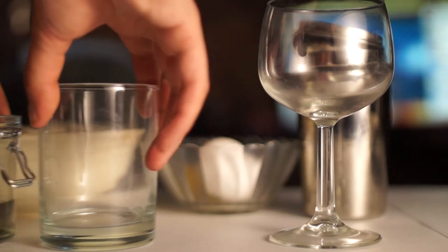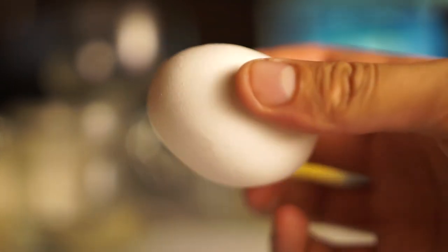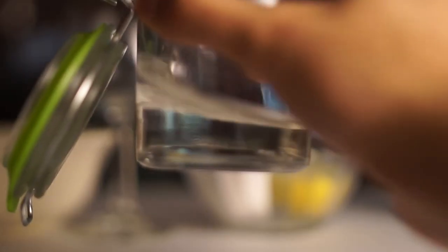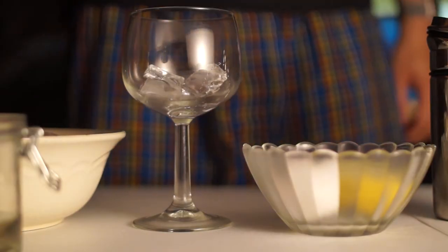Hey everybody, this evening we're going to do two variants of the whiskey sour. For the first one you'll need an egg just so you can get the white from it, you'll need a lemon to squeeze half of it into the shaker, and you need a little bit of simple syrup that you make yourself — that's like one part sugar, one part boiling water.